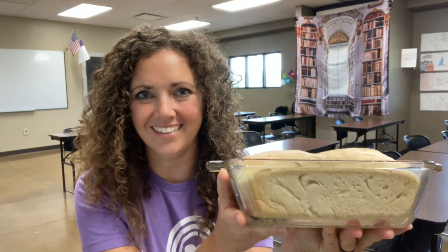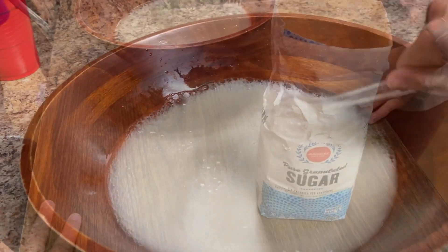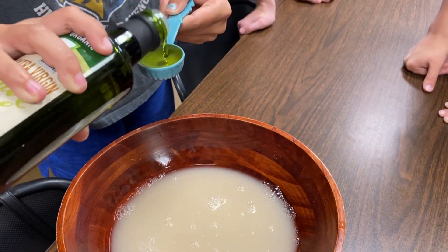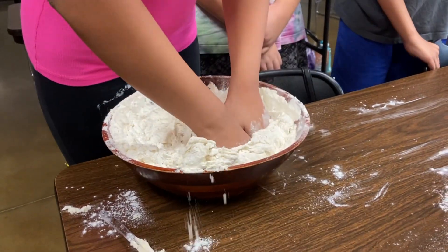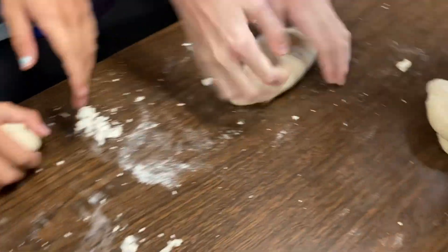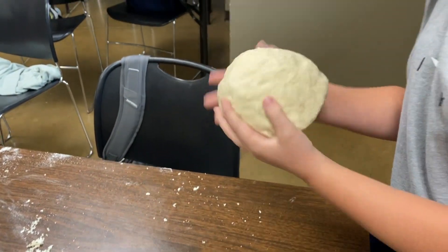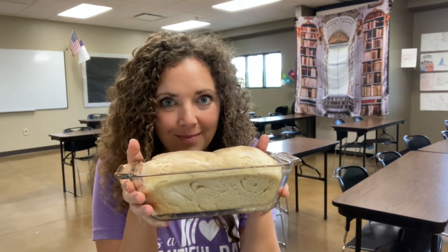We are making bread in my health class this week. My class of 15 kids made four loaves of bread all together. I'm going to put the recipe down below so that you can make it with your family or class. It smells so good.